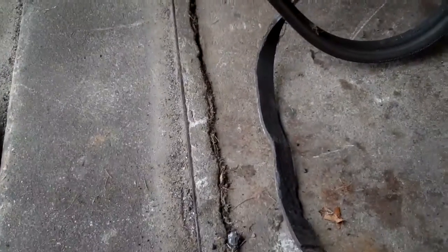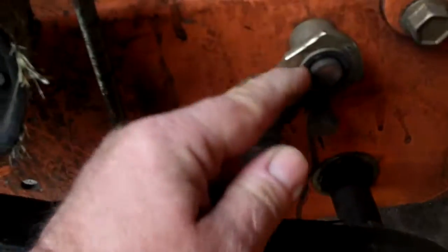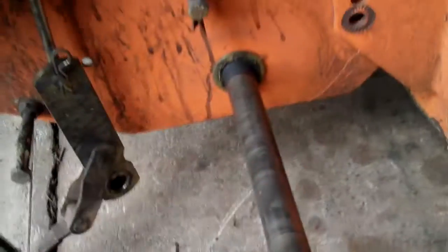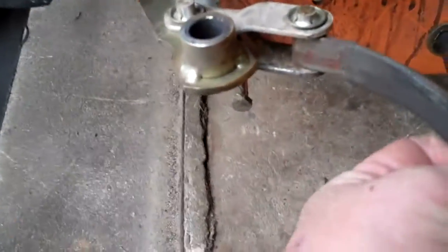I'm gonna pull this off because this is the other side right here, and then we'll probably pull that other bracket off too — should be pretty easy. Actually, changing plans a little bit: looking right here, this whole shaft is loose, it's missing the e-clip. It's not a big deal because it's not gonna go anywhere with the wheel hub on, but I think we just slide this off — yep — and that'll give me access and get rid of this belt for a second.